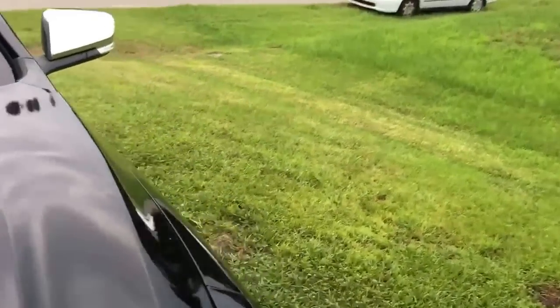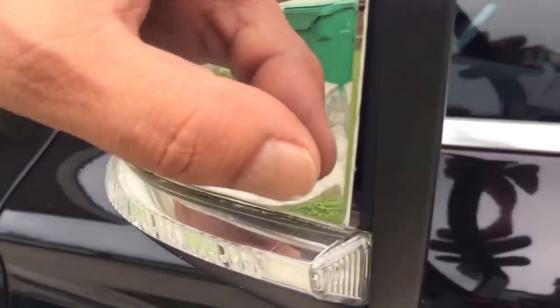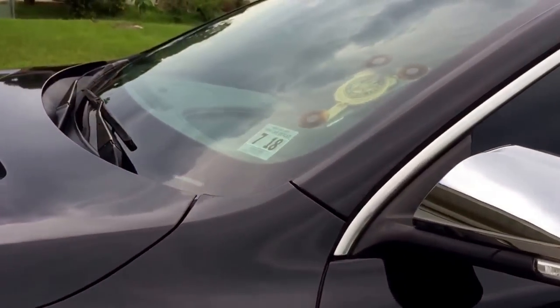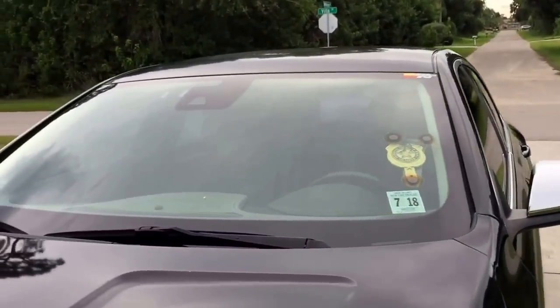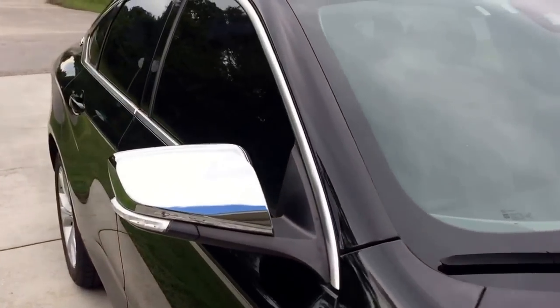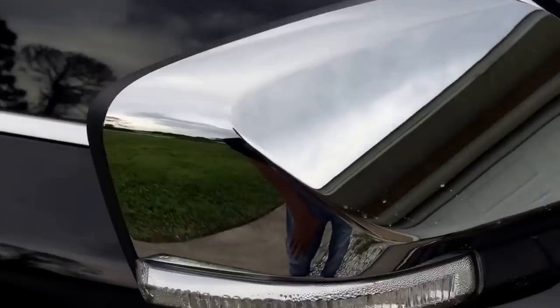I'm gonna show you guys what I'm talking about on the driver side. If you're gonna get this one, you're gonna have to play around with it a little bit. You can see here — when I took off the mirrors the first time, I didn't take the best procedure. I kind of yanked it off, and I should have used something with more leverage, like a credit card or a taped-up flathead screwdriver.